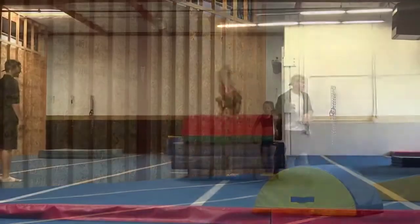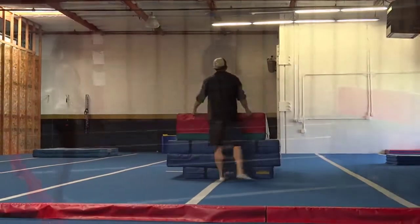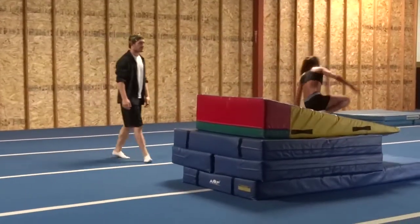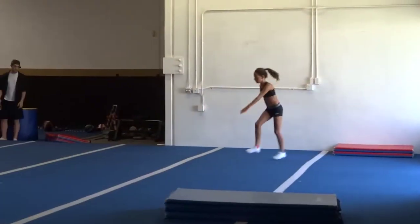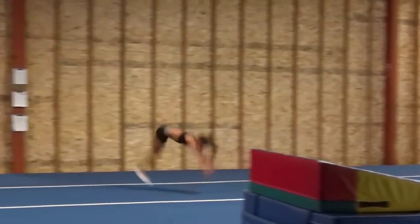We're going to go down. Nice. Keep that chin in. You're trying to scream the face out of it. Nice. Big tall whip. Toes through. There you go. Nice.